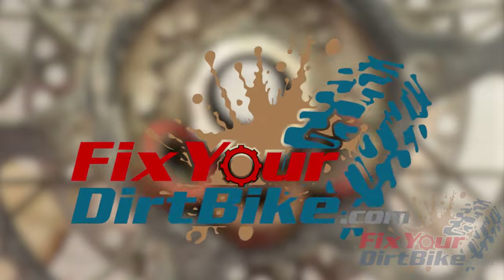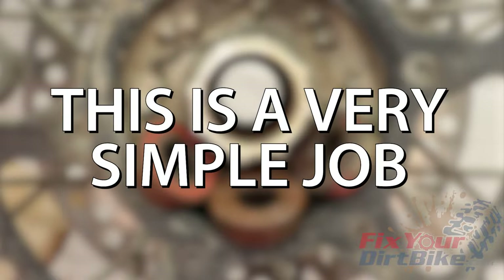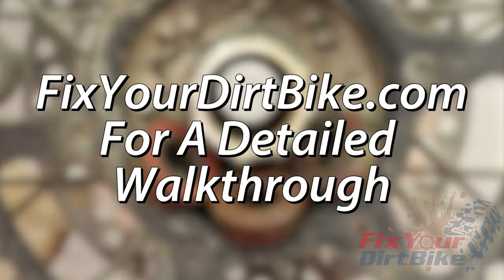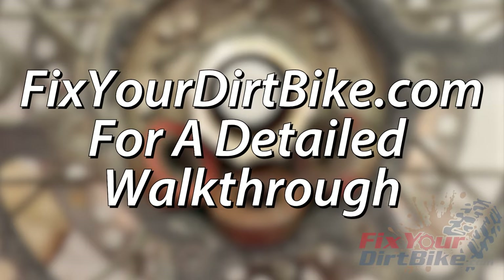Hey, this is John with FixtureDirtBike.com and this is how to replace the rear wheel bearings on your dirt bike. Replacing the bearings on your bike is a very simple job. The bearings are press-fit, so you will need fire and a hammer to remove them. Before you tackle this bearing change, make sure to visit FixtureDirtBike.com for the detailed step-by-step walkthrough.